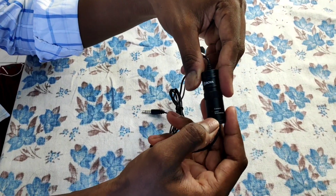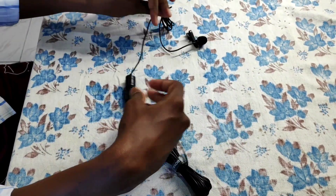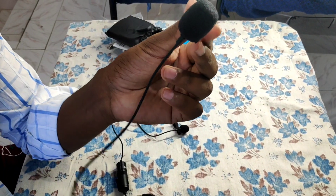If you use the camera, you can also use it with a smartphone. We can use the device with the mic.